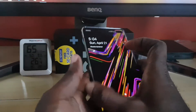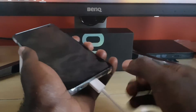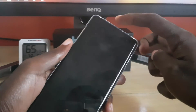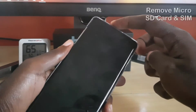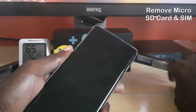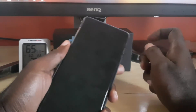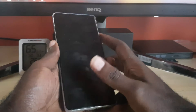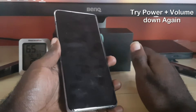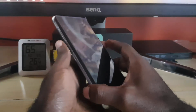In case that doesn't work, remove the USB cable, then go ahead and remove your micro SD card or your SIM card. Use your SIM eject tool to eject the SIM from its tray. Once removed, keep it out for the time being and simply repeat the force restart process. If it didn't work, leave the SIM out and don't place it back in.